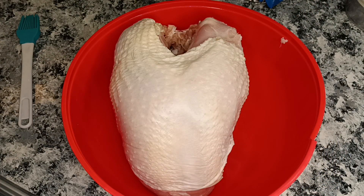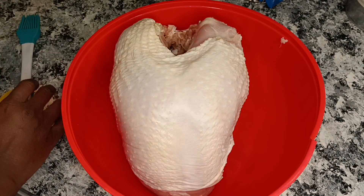So like I said, again, we're going to inject it with that buttery herb and garlic, and then we are also going to season it with that herb and garlic.